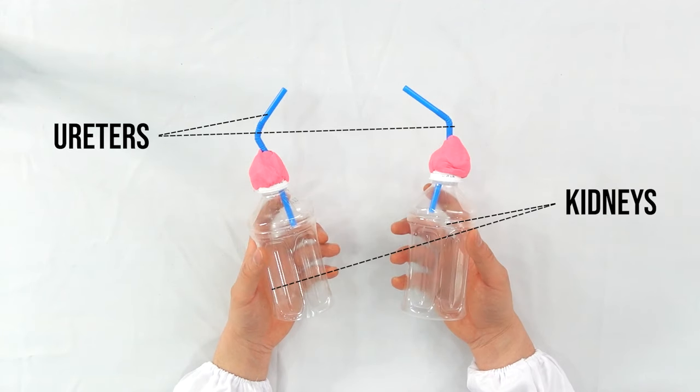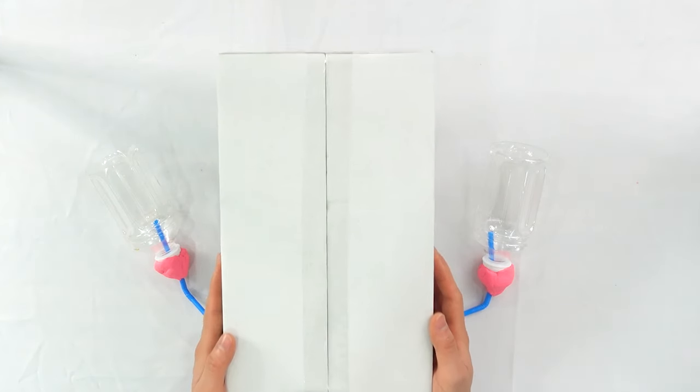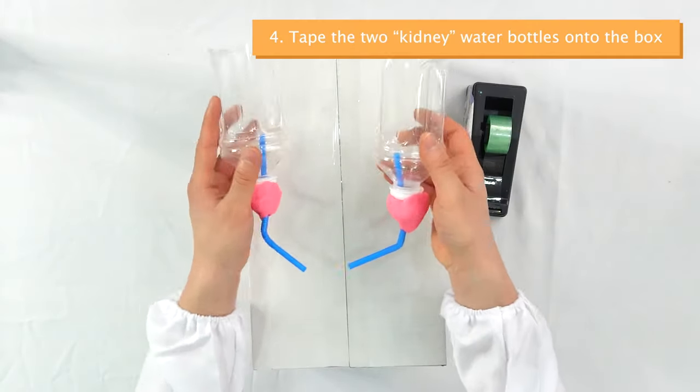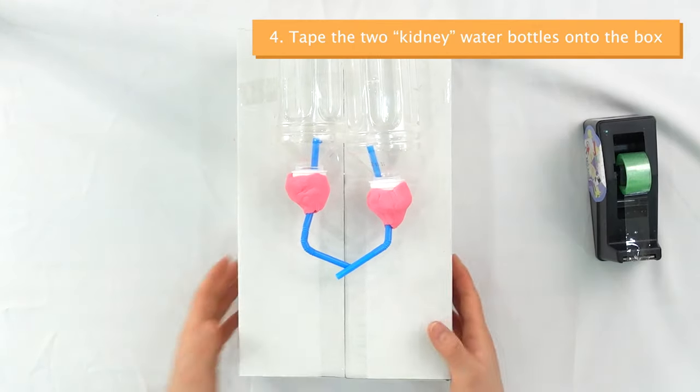The two water bottles represent the kidneys, and the straws represent the ureters. Next, you can take out a box — any box will do, for example a shoe box. Put the two kidneys on the box and tape them to secure them.